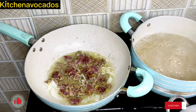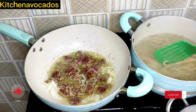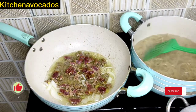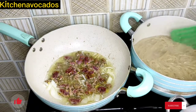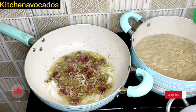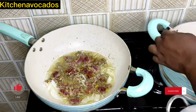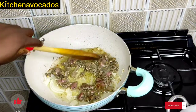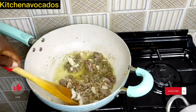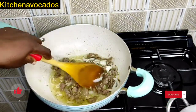While the beef is frying, I'll check on our pasta because it's 5 minutes already. I'll stir that to make sure it is well cooked, then I'll take it off the heat, strain it, let cold water go over it, and set it aside. I'll continue to stir the beef at intervals so it doesn't burn, until it is well cooked and fried.